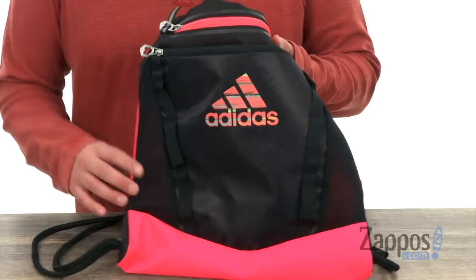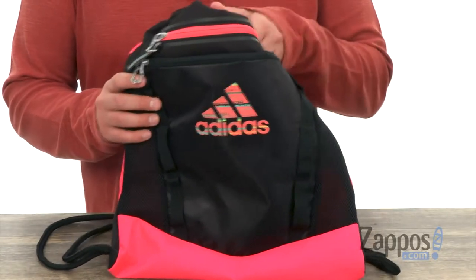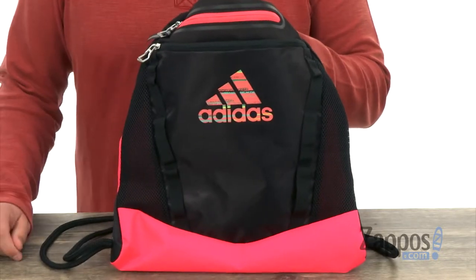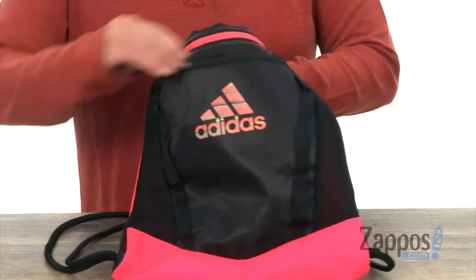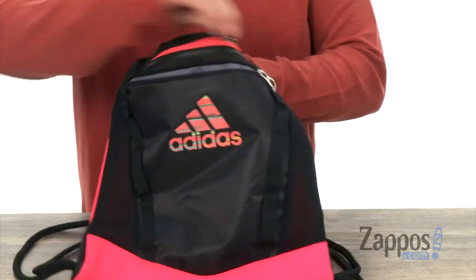Hey everybody, my name's Richard from Zappos.com and this here is the Rumble 2 Sack Pack from Adidas. This awesome bag is made out of a sturdy polyester material to really keep your stuff protected. You got the Adidas logo right there across the front with that fun colorful design on it. Got two zipper pockets up on the top.